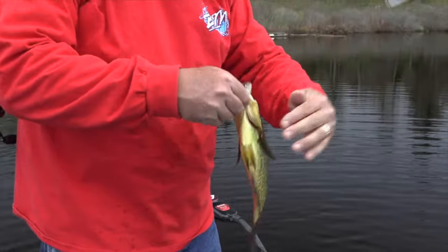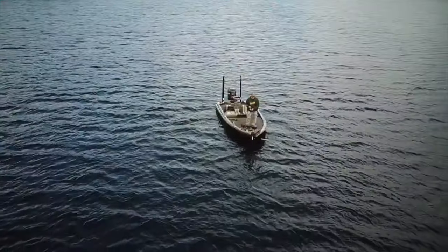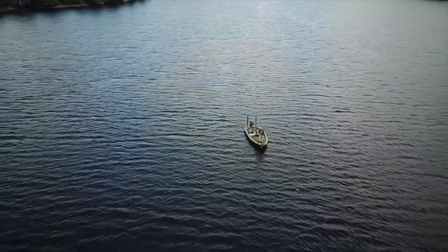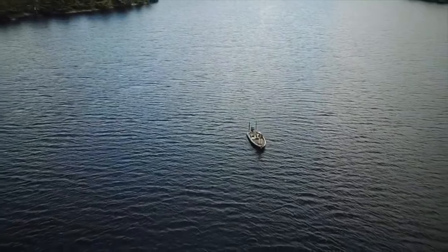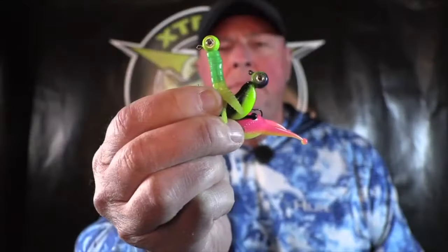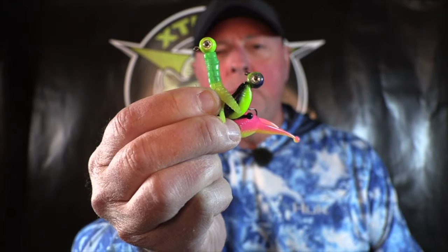A little hair jig. Look where he's got that little Popeye jig. The meat, the plastic, or the hair jig? Which is it?